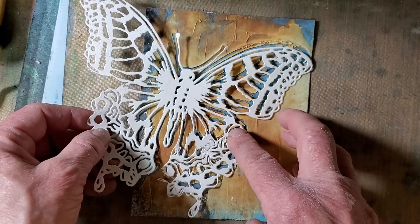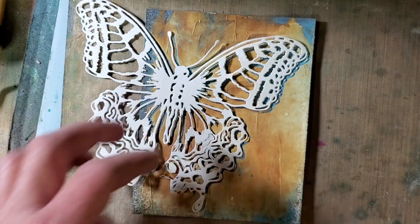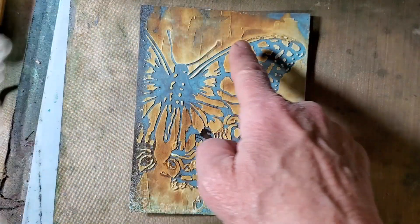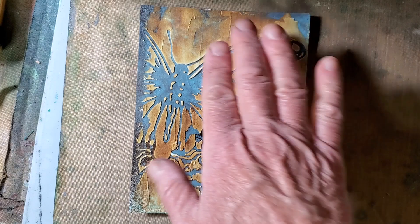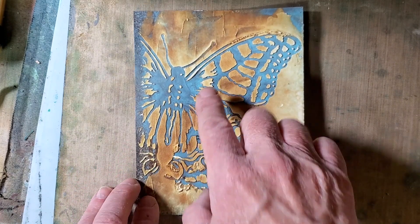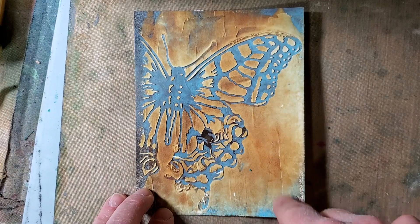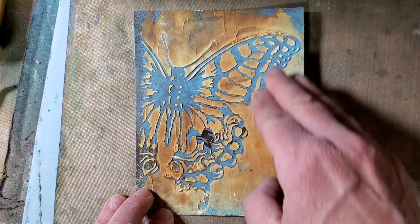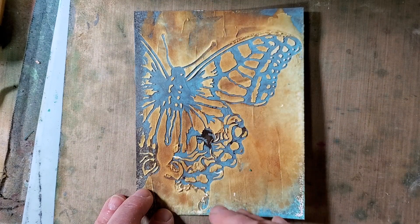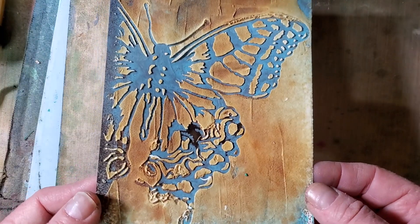I just grabbed it because I had it laying around, and I brought molding paste over the top. You can see the molding paste picked up some of the spray stain. So this was mostly blue, which was the distress oxide, but then I had some of the browns, and it seemed like the molding paste picked up some of that spray stain and gave kind of a cool look.